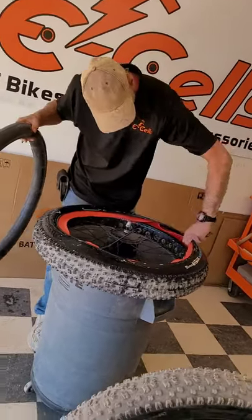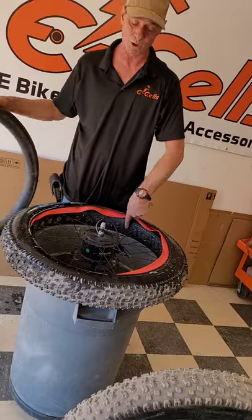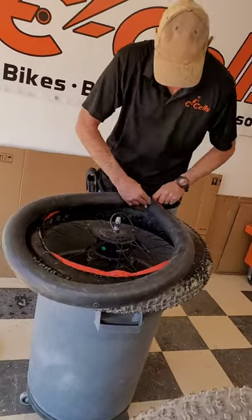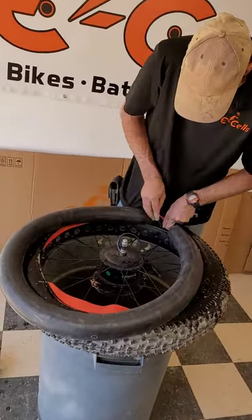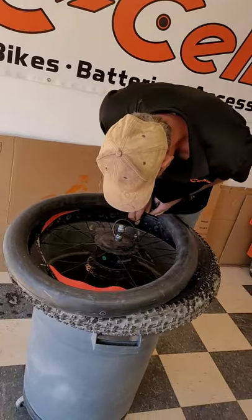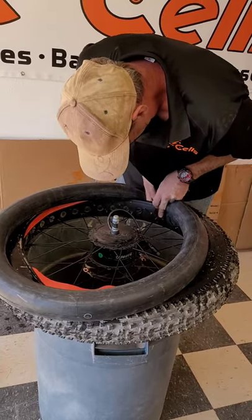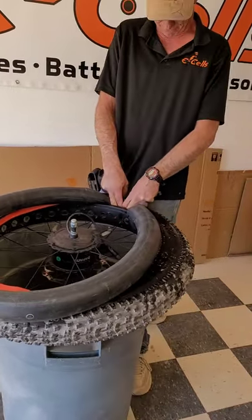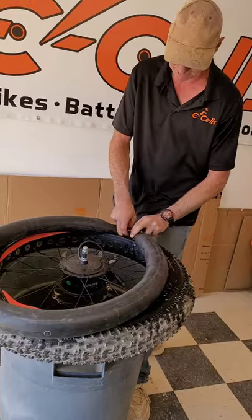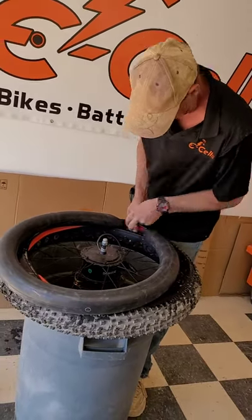To do so, you find your valve stem hole and start by placing the valve stem inside. This is a bit of a project because of the new liner, but the extra 5 minutes now will be so worth the years of not dealing with flat tires.